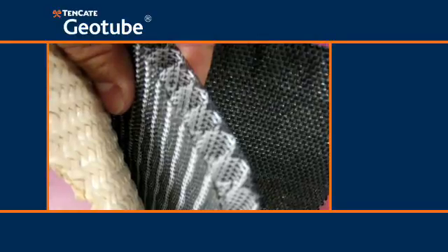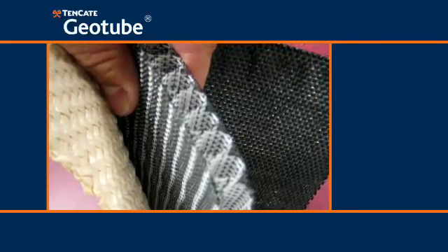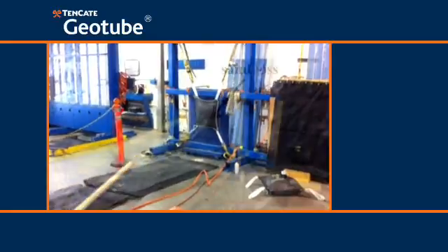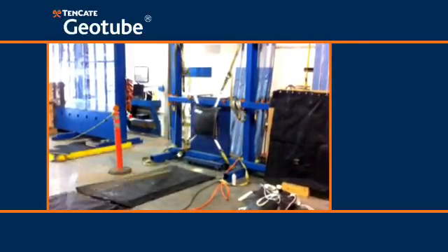Debris Shield is a specially engineered 3D composite geotextile designed to provide impact resistance by dissipating the impact energy from foreign debris. Thorough testing has proven the effectiveness of the Debris Shield's ability to absorb impact forces that would otherwise damage an exposed geotube container.